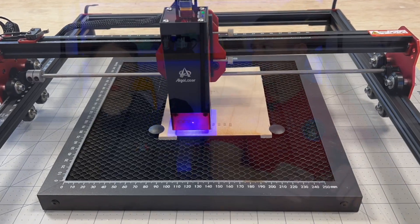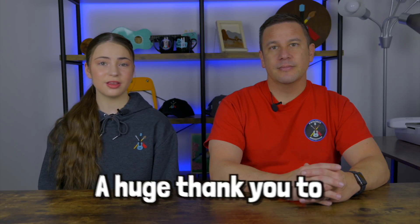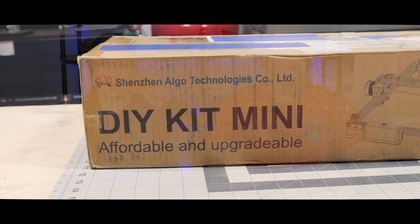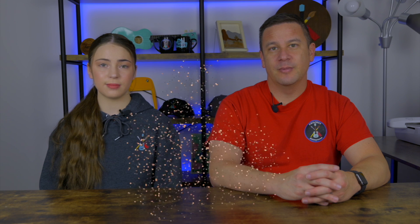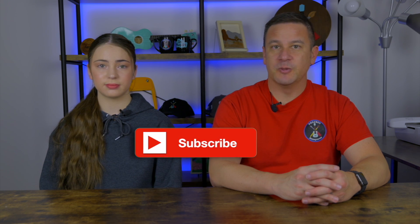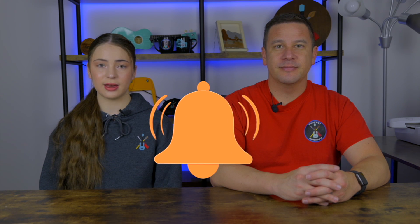Once again, a huge thank you to AlgoLaser for sending us this laser engraver. If you'd like to get the laser engraver we set up today, you can check out the link in the description. Thanks so much for watching — if you liked it, please like and subscribe and turn on notifications so you're reminded every time we post a video. Stay crafty and be happy!